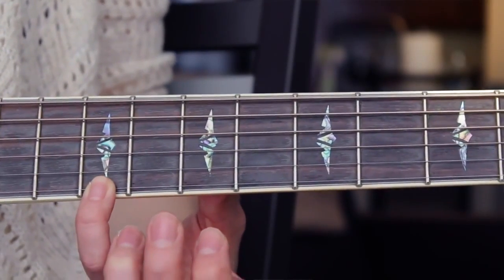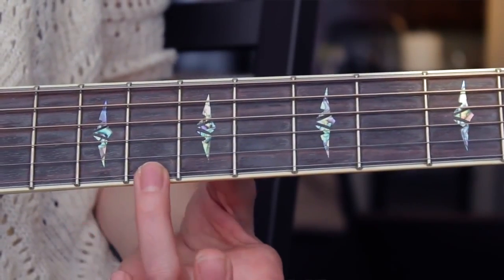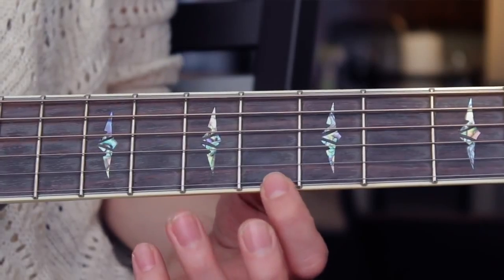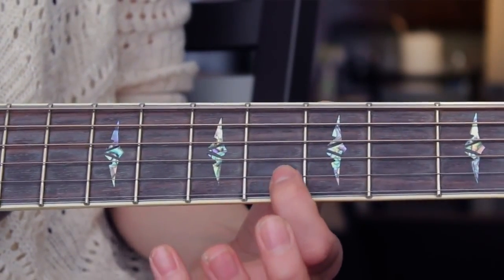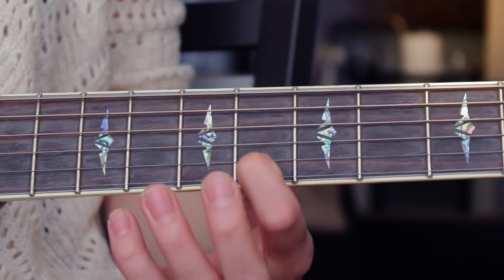That pattern repeats 14 times in the intro, and then after repeating 14 times, you're going to go back to that 8th fret high E string and pick it once before going into the second picking pattern. The second pattern is very similar to the first, but it's much slower and a lot of the notes are actually repeated. Go back to the 8th fret on the high E string and pick it four times, then move down to the 7th fret and pick it twice, then move down to the 5th fret and pick it once, then move up to the B string and pick it once.